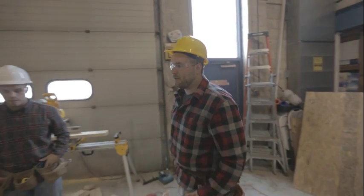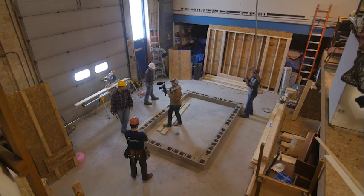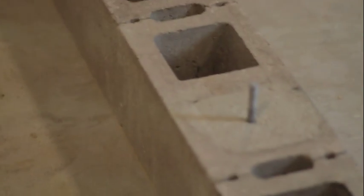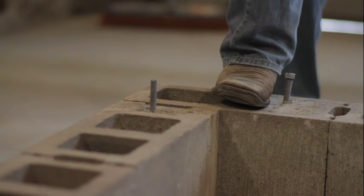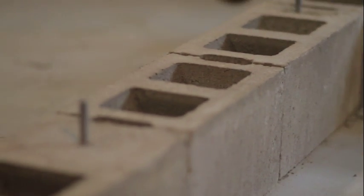To get started, we're going to check this foundation for square. With any project, this is pretty typical of what you're going to see — a foundation with anchor bolts. Normally you would see all the cores filled up with concrete or a bond poured on top, but for this example we'll just have the anchor bolts poured. If you have a foundation and nothing's filled in, you need to fill that in first.